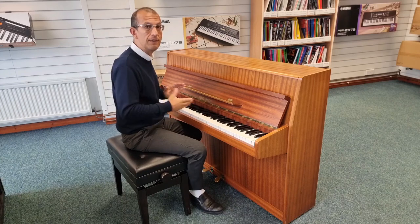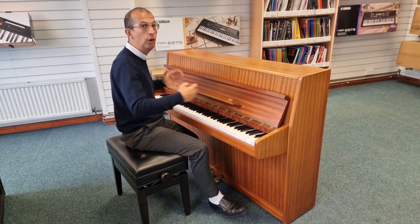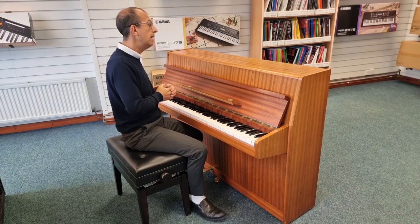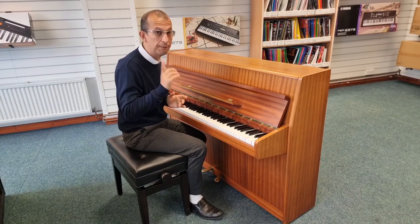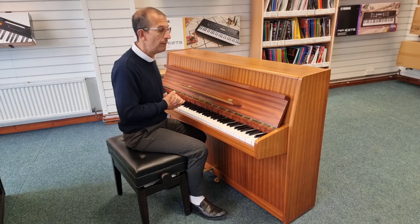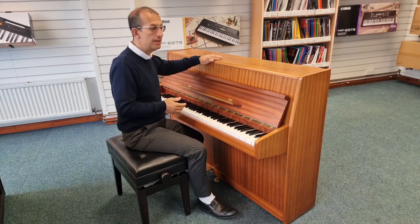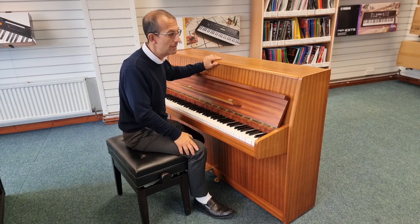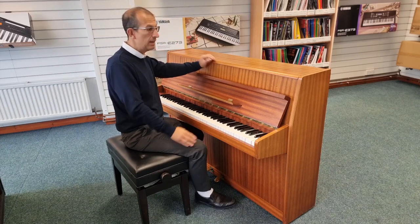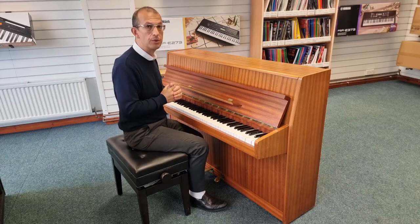It offers 85 keys rather than the standard 88. We've lost a few keys, but that does help with the size of this instrument. The width is 140 centimetres, the depth is 55 centimetres, and the height is just 100 centimetres — that's just a metre high. It's a very compact piano and it does sound absolutely incredible.